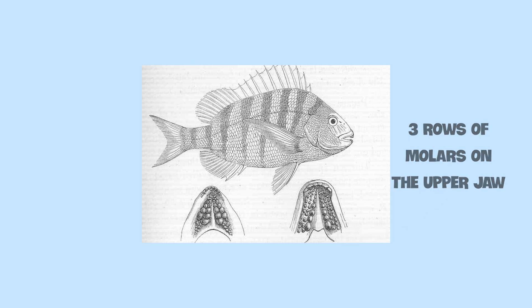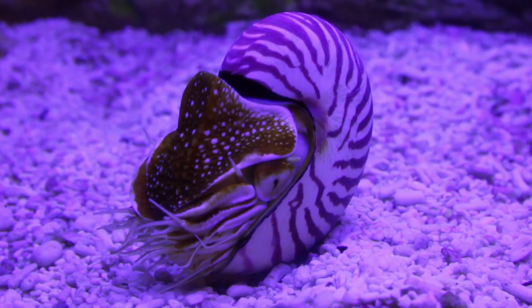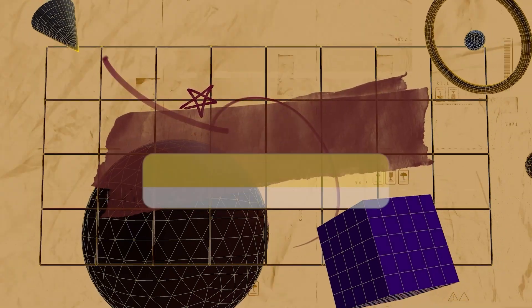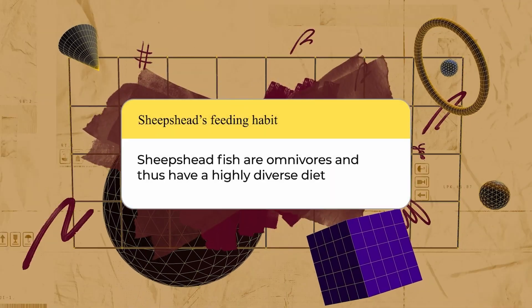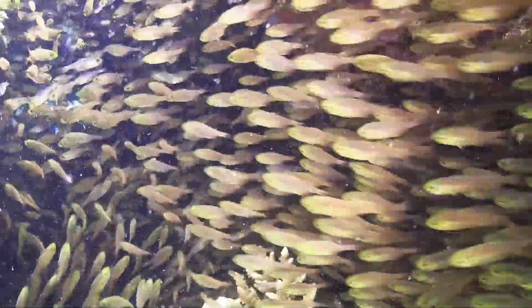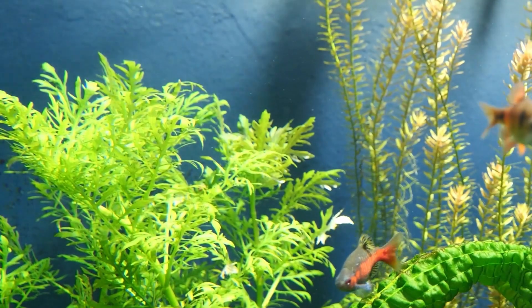This heavy dentition allows sheep's head fish to crush and grind the shelled creatures that these fish prefer to feed on. Sheep's head fish are omnivores, and thus have a highly diverse diet. These diverse feeders are known to consume small vertebrates, invertebrates, and even plant material.